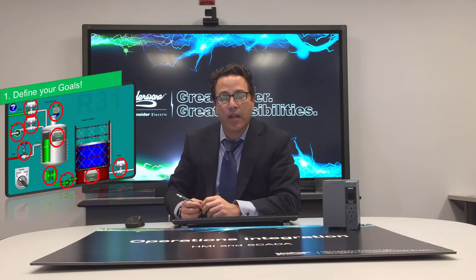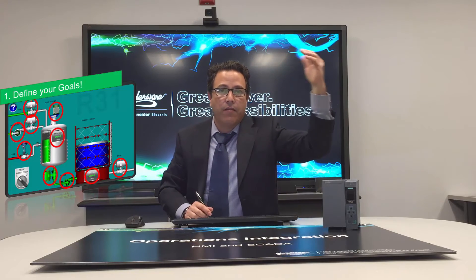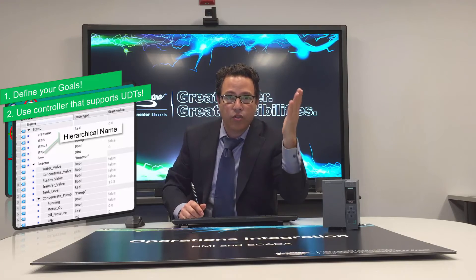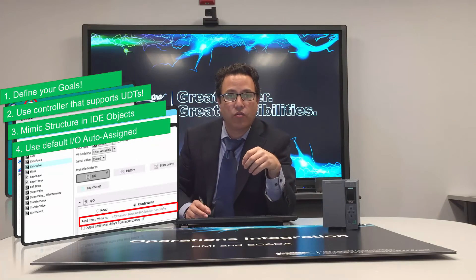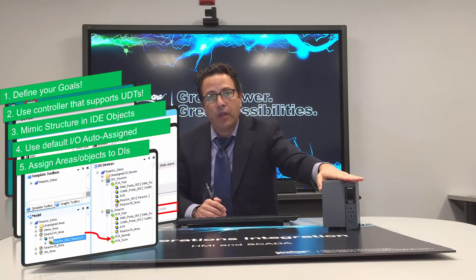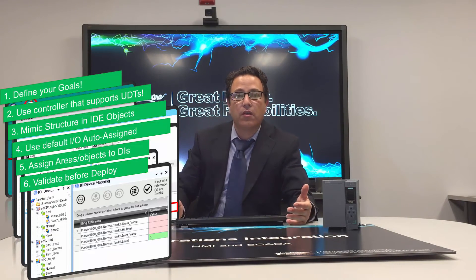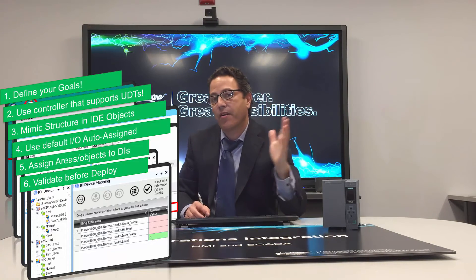The example I give is a reactor demo where you have the reactor and then, for example, the tank, the holding tank, inlet valves, pumps, levels, and so on. Those can be named hierarchically in a structure rather than using cryptic register names in the controller. The new protocol from Siemens — what I call the symbolic protocol in our connectivity — supports the symbolic address namespace, and it's extremely easy to use. We can leverage IO auto assignment in System Platform, making that connectivity very, very simple.